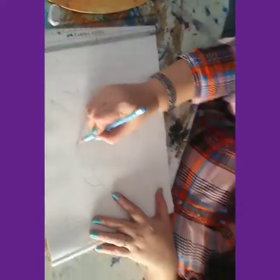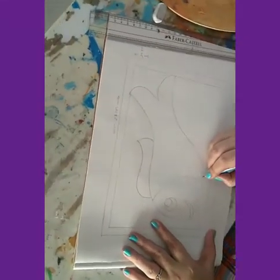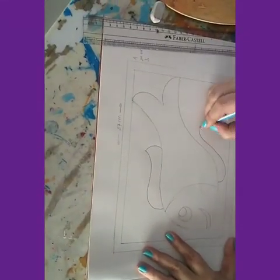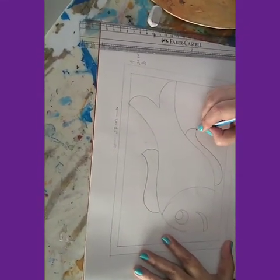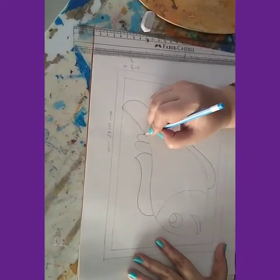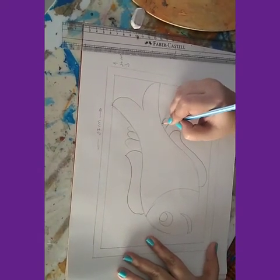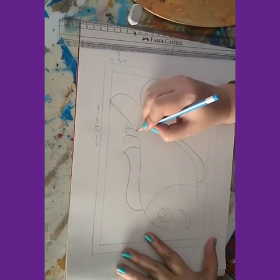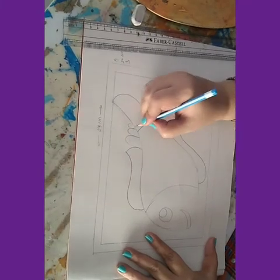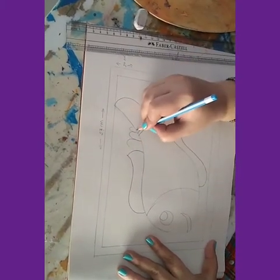When we draw a normal fish, we can have regular fins, but since we are doing Madhubani, we will give a decorative shape — something like this. Here you can just add three nines as decorative elements.